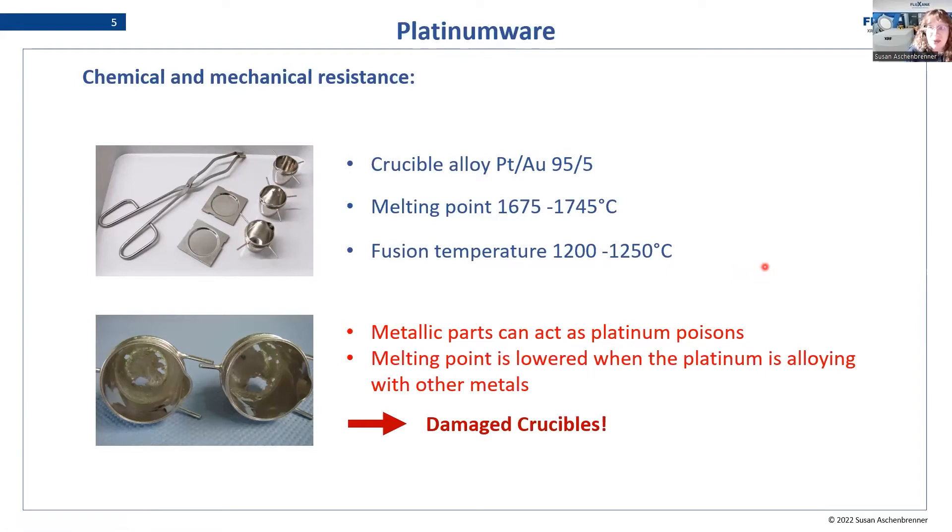We get the shock whenever the machine opens and one of these damaged crucibles comes out of the furnace, and you realize that some metallic parts were in your sample and the fusion didn't work as planned. Obviously this is not what we want because these crucibles cannot be reused — they have to be recycled. Now we could say fusion is not a possibility for ferro-alloys, but that's not the case because if you do it correctly you will prevent your crucibles from being destroyed.